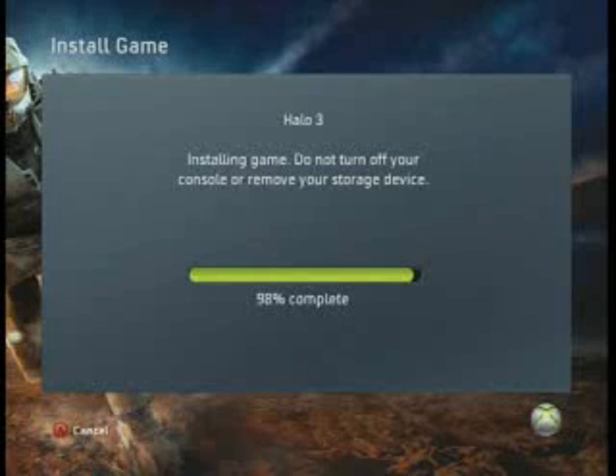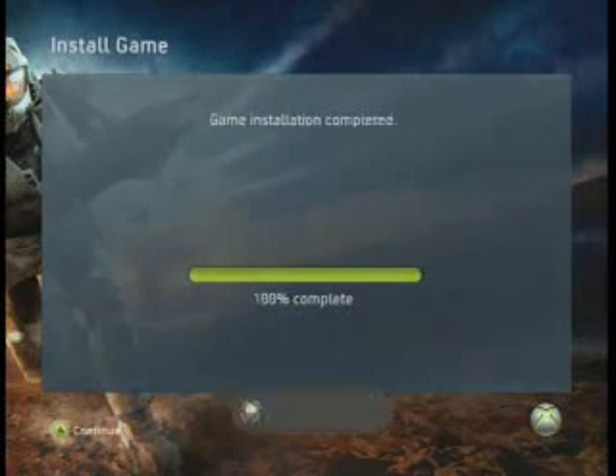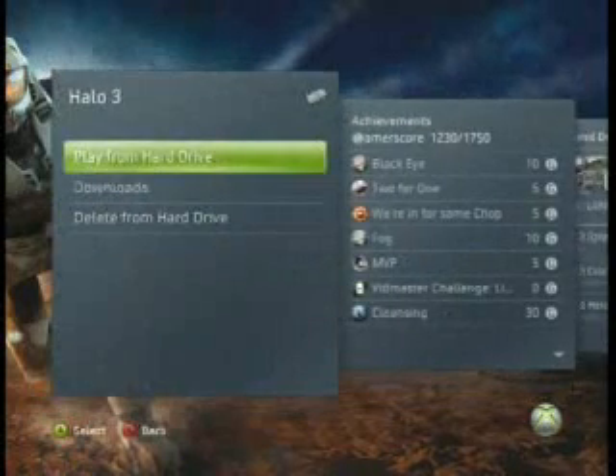But first I'm going to answer some questions that people have. How much space does the game generally take up? Well generally they take up about 4 to 8 gigs depending on the game, and Halo 3 takes up a little more than 6 gigs.